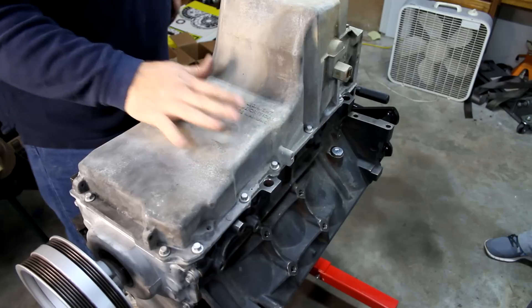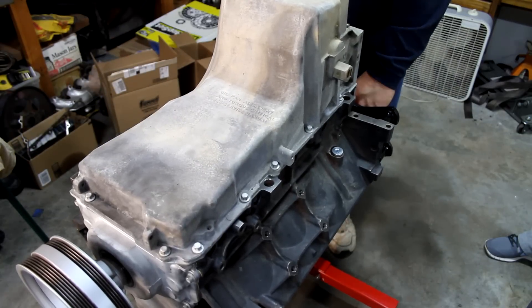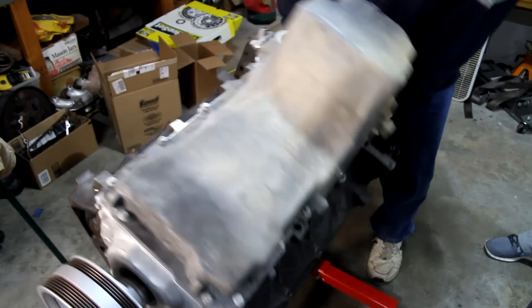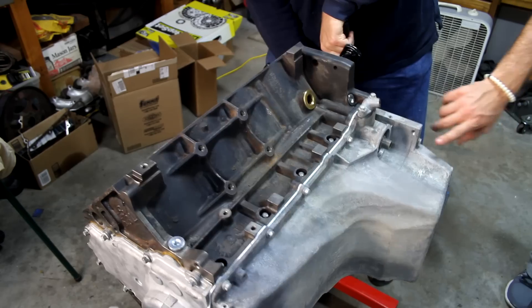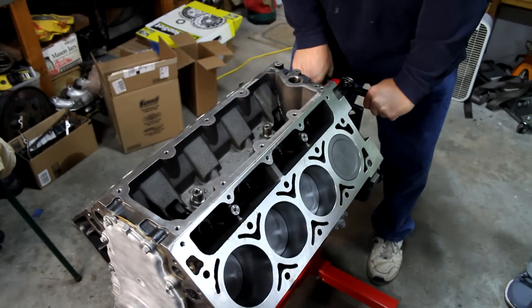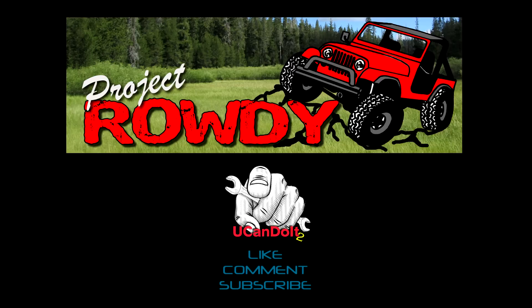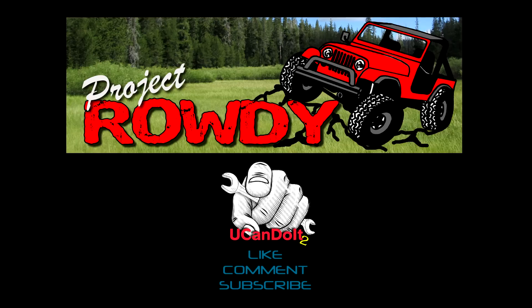That completes all the little oil cases. We're now going to be able to flip this thing over and start working on the top. But we'll see more of that next time.